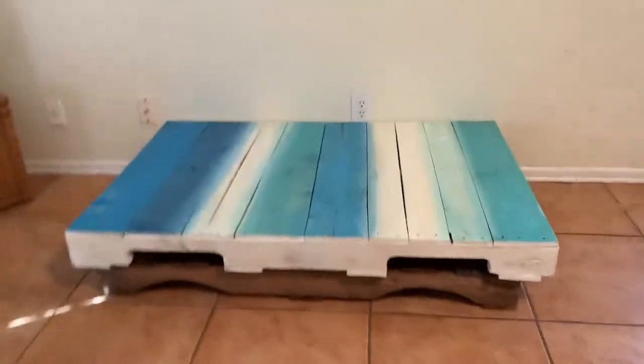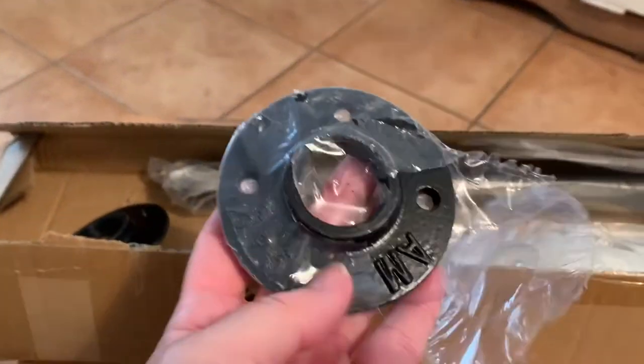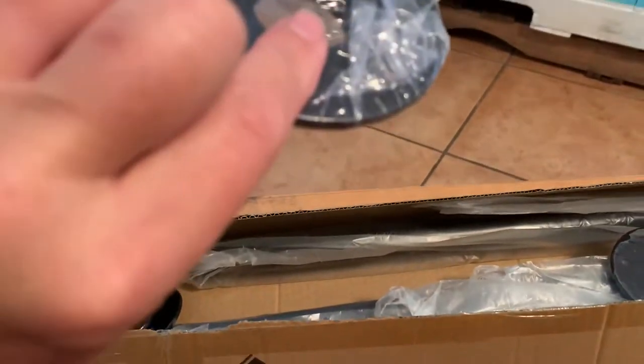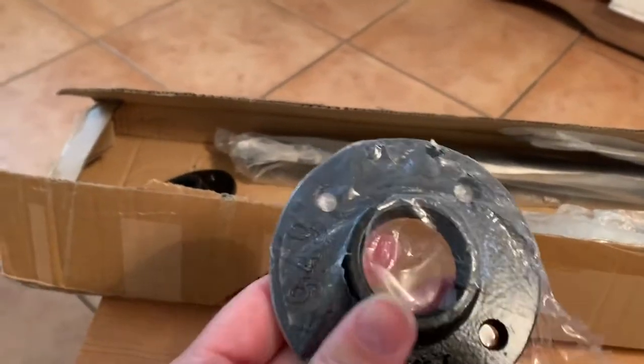It's going to go on the bottom of that table over there. You've got the pipe and then you've got the part that goes on the bottom, and that's also the foot. Alright, let's start putting the table together.